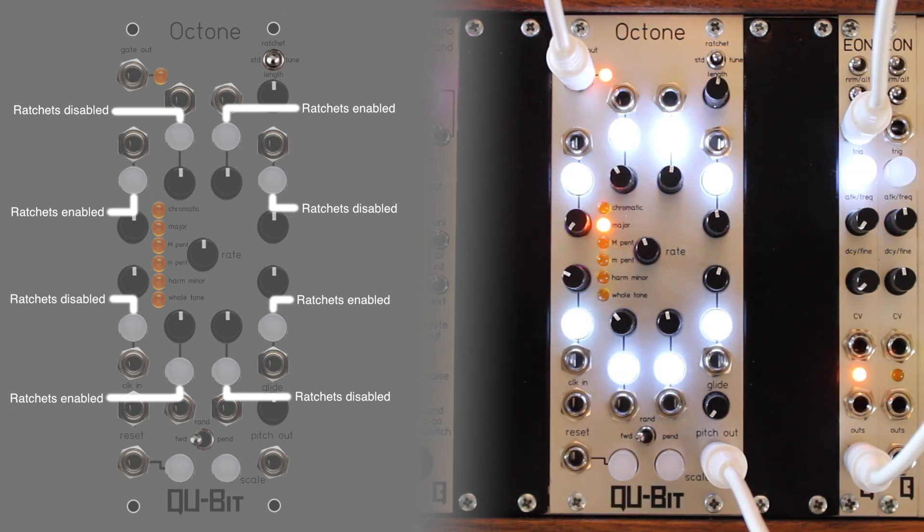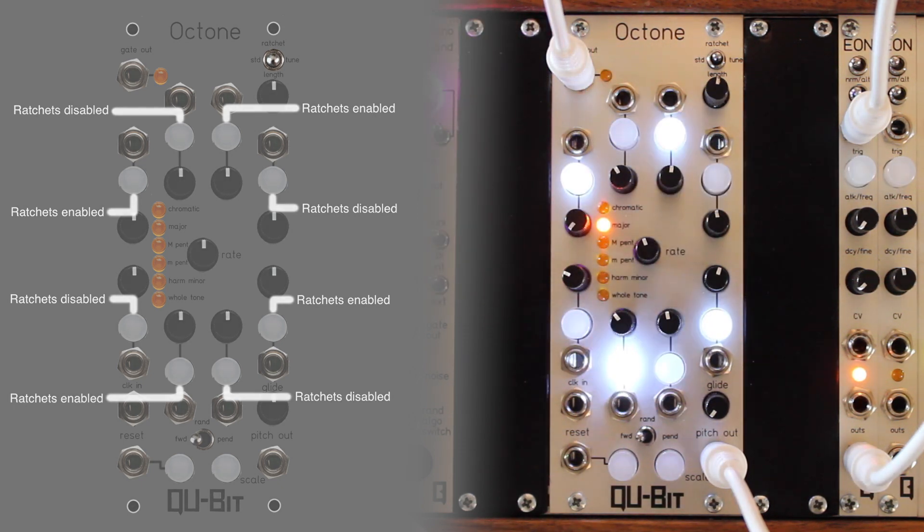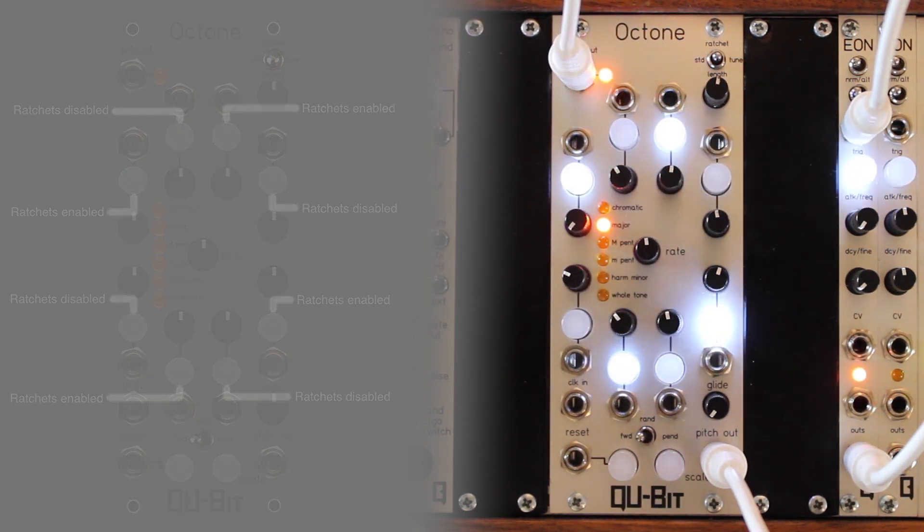If the amount of ratchets has been assigned but ratchets have been disabled, each step will play and hold for the amount of time set by the number of ratchets, but will only output the initial gate from the summed gate-out jack.